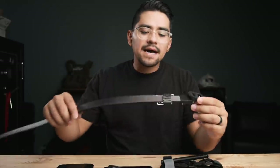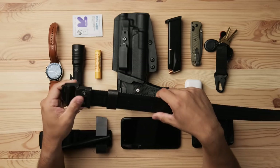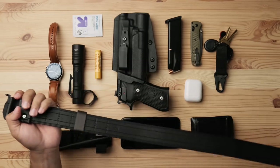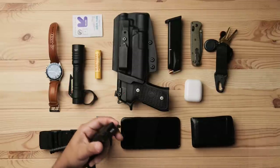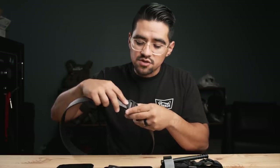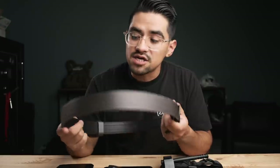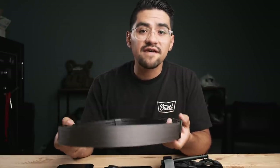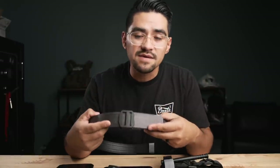One of the most overlooked parts of EDC is the belt we choose to wear. My belt of choice lately has been this Core Garrison 1.75 reinforced belt. Quick disclaimer — this was sent to me by them to review, but immediately upon opening it I knew I was going to like it, and after wearing it for the past few weeks I've fallen in love with it. This is my favorite EDC belt, and probably one of the best, if not the best, EDC belts on the market.